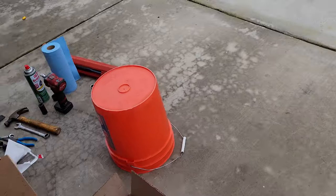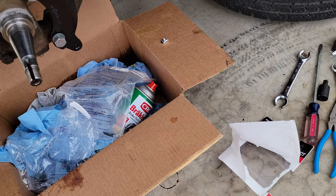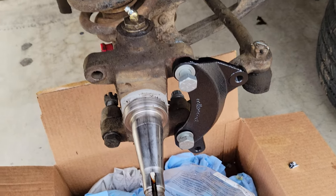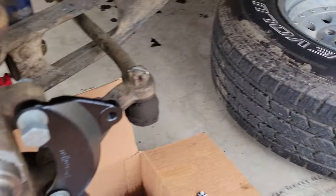Wilwood makes kits that fit under larger rims so you can get bigger rotors and calipers, but those are like $2,500 to almost $3,000 and you have to have 17-inch rims, which I'm not planning on doing.